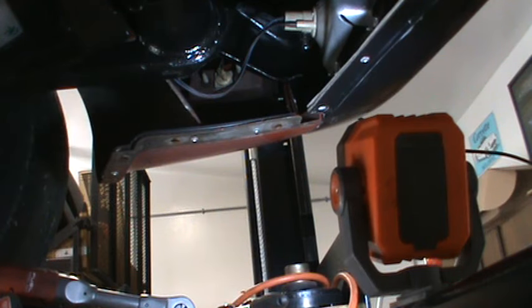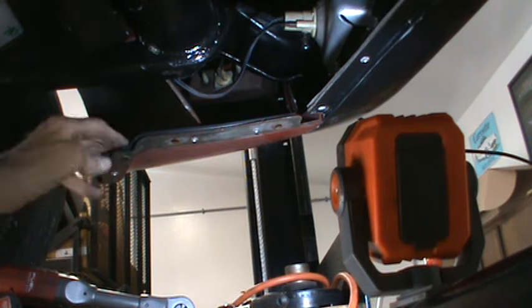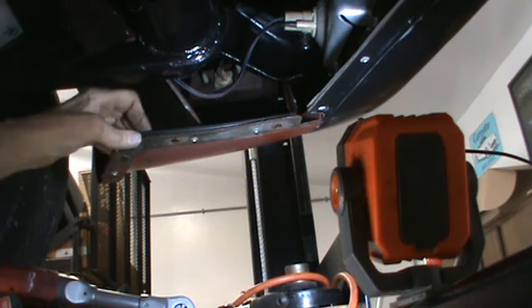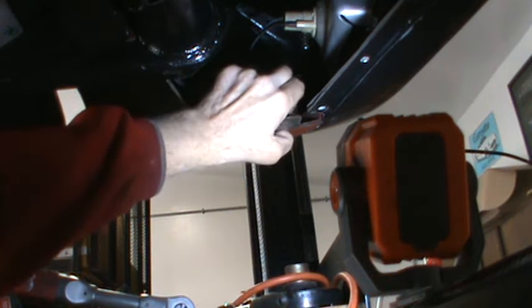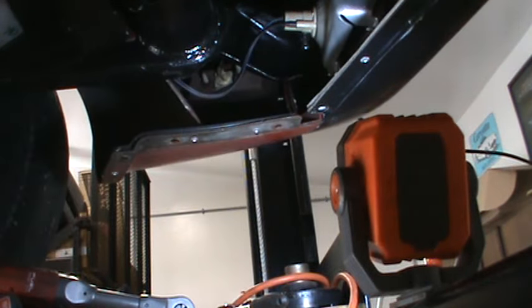And then we have a good solid bracket to bolt the valence to. It's getting to be about time for my wife — she could be done with her work day. She's working from home this week, so I am going to call it a day for this and be back at it the next time.